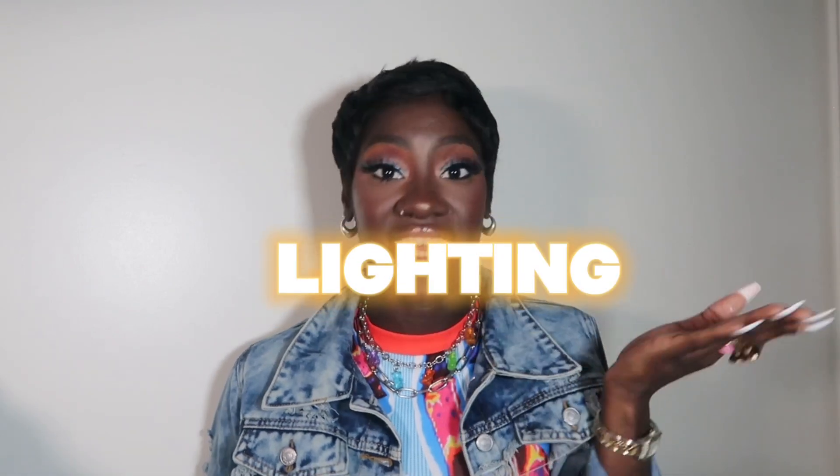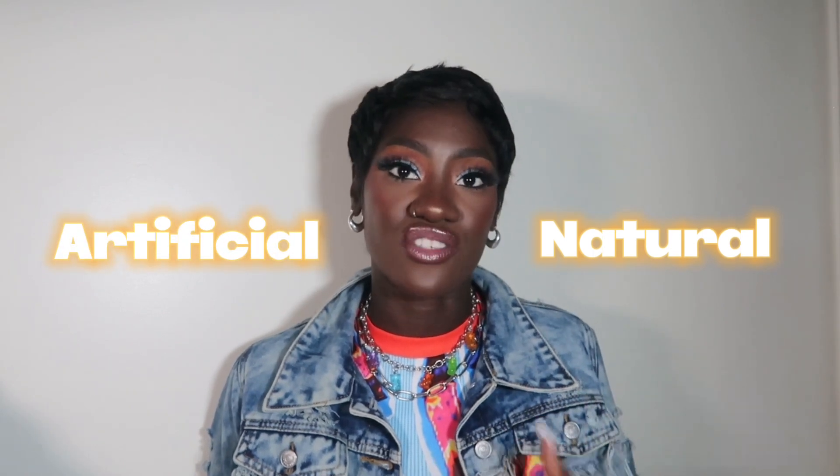There are four main components that come to my mind when it comes to doing your own photo shoots at home. The first thing you're going to need to execute a successful photo shoot at home is lighting. Lighting is the most important component. There are two types of lighting to consider: natural sunlight, or artificial lighting.